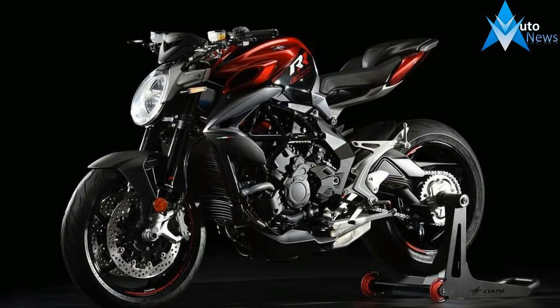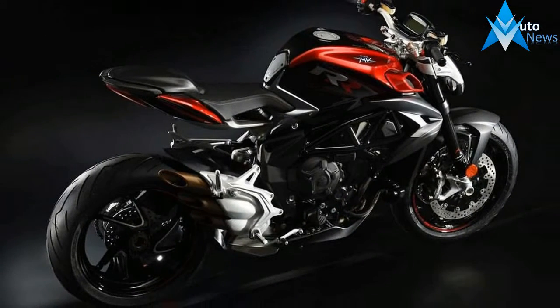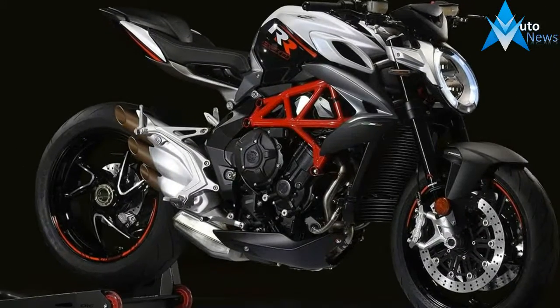Overall, the 2017 MV Agusta Brutale 800 is beautifully put together. A lot of thought has gone into the looks of the bike, and that alone will probably sell the bike to most owners.